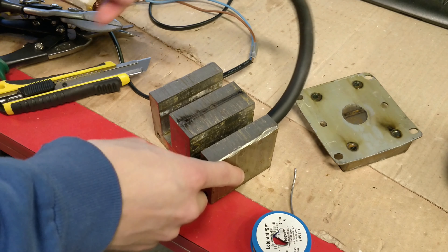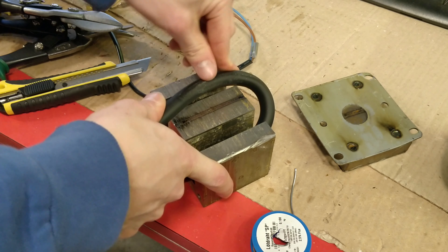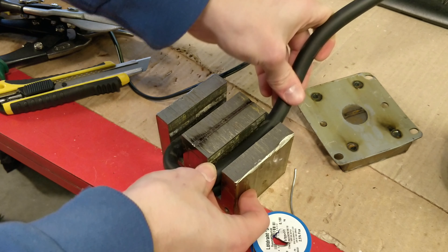Now we'll reassemble the transformer. We'll do only one turn of this thick cable to make the output voltage as low as possible.